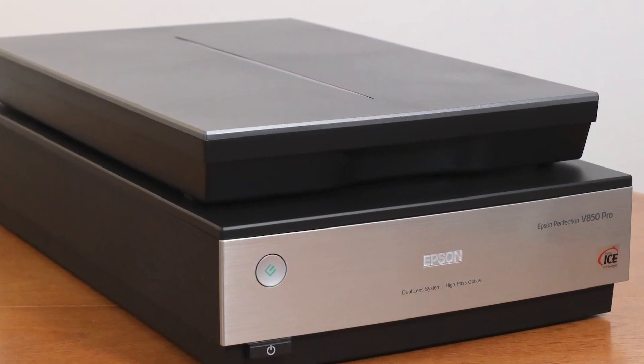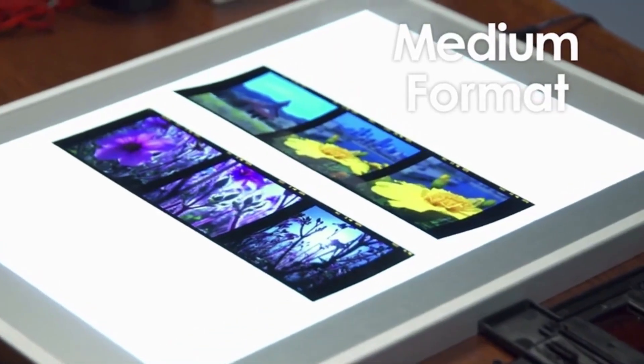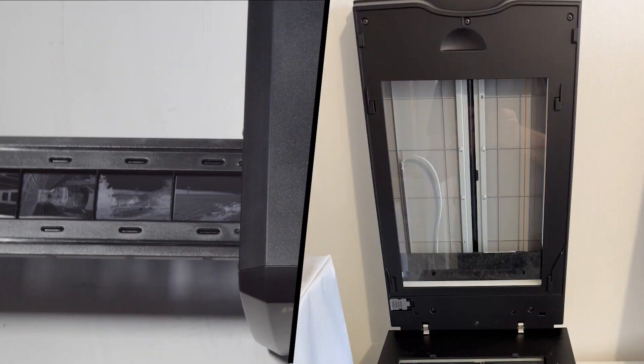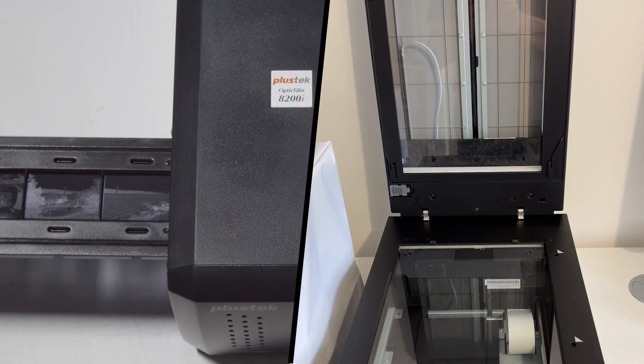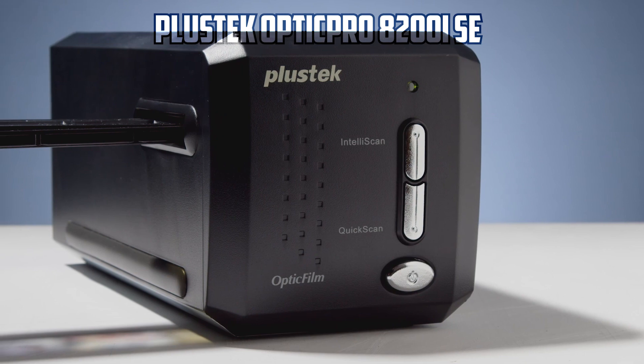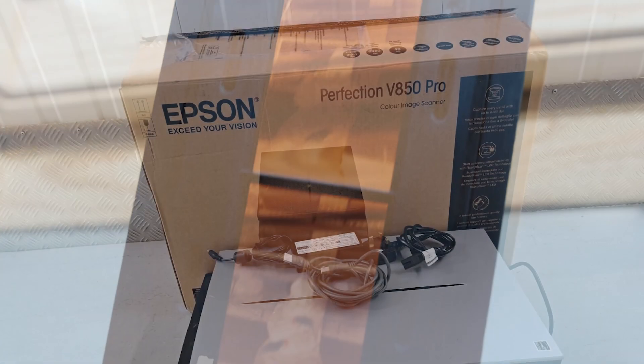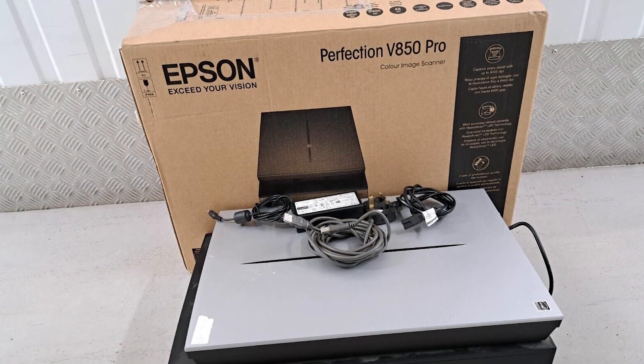Overall, the Epson Perfection V850 Pro is a powerful scanner that delivers professional-level results, making it an excellent investment for film scanning needs. Both scanners offer excellent performance and can help you preserve your film memories in a digital format for years to come. If your primary focus is 35mm film scanning and you want the best possible results, the Plustec Optic Pro 8000 200i Southeast may be the ideal choice. However, if you require a scanner that can handle a wider range of film formats and also perform well with prints, the Epson Perfection V850 would be a more versatile option.